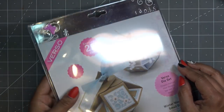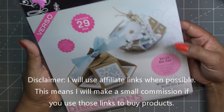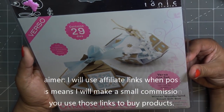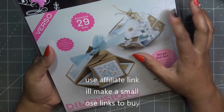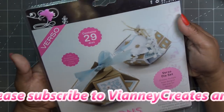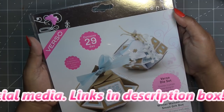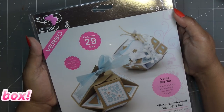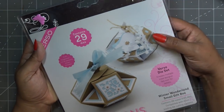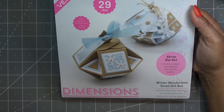Hi guys, so as promised earlier I was going to go over the Verso Dice Winter Wonderland small gift box. I believe in this lineup — it came out last year, last December or so — there are three different boxes. This one came in the mystery bag, the one labeled 214 or 210, I don't remember, but a lot of you guys got the same kit. I had a lot of requests to do the small gift box.